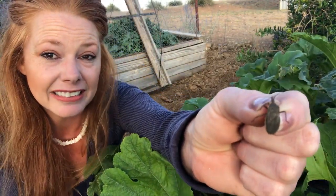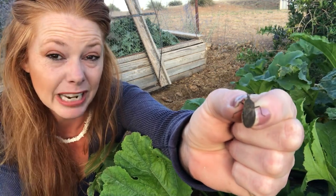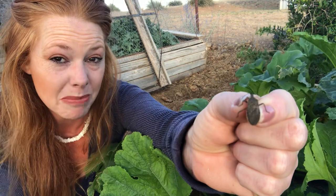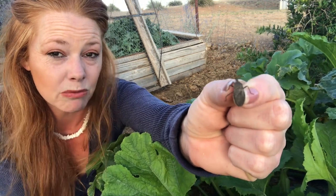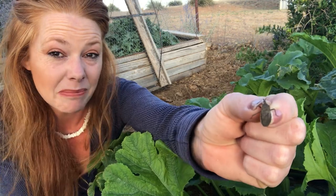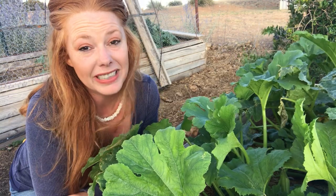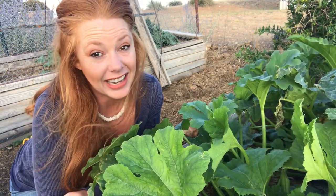So that is an adult squash bug. Oftentimes you can find them mating, butt to butt — that gives me some sort of weird satisfaction to grab two of them at once. I do kill them by hand. Unfortunately, there is not a lot of treatment that's organic that's actually effective. I've tried a lot.